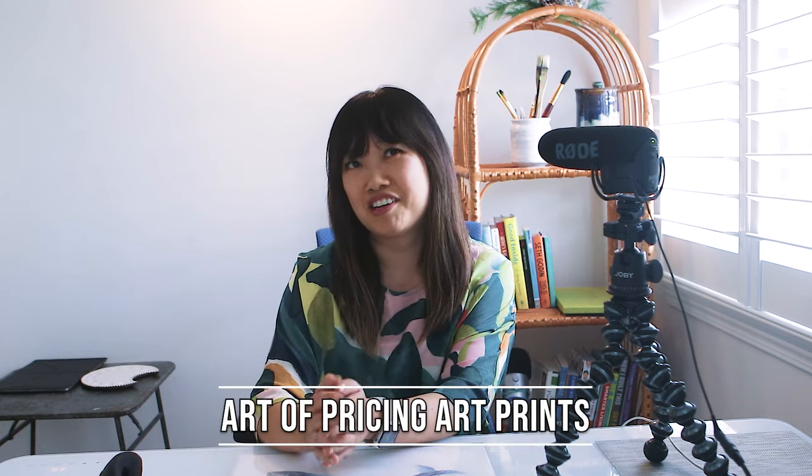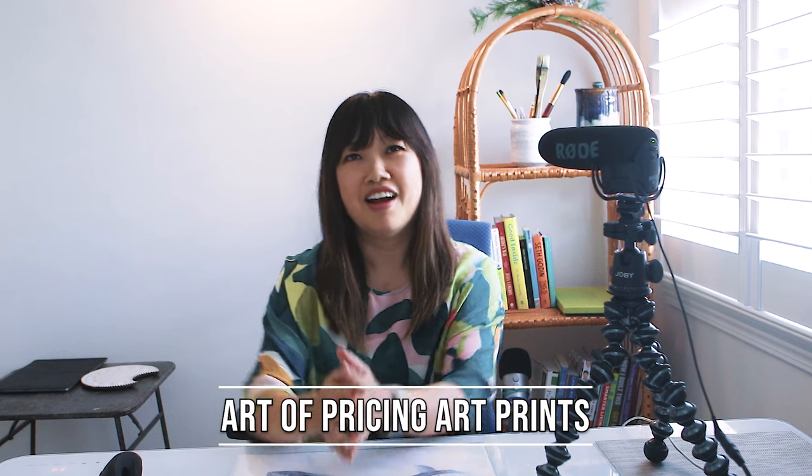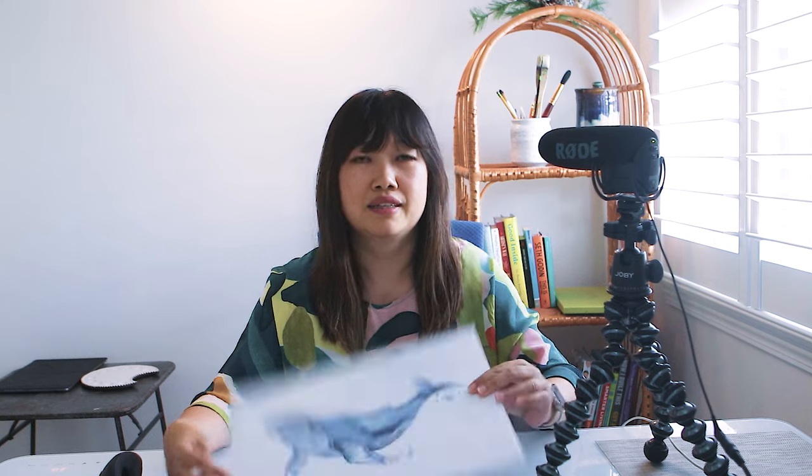In today's video, we're going to dive into the art of pricing your art prints. I'm not talking about original artworks like paintings — I'm strictly talking about art prints, which are reproductions of your original work, like this one of my watercolor painting. I'll share with you a somewhat simplified recipe that's worked for me, so let's get started.